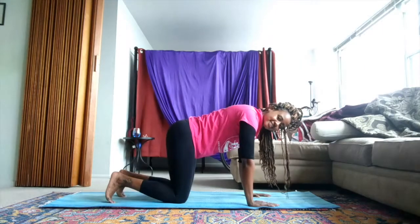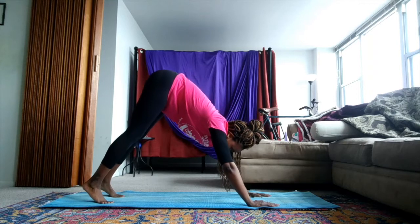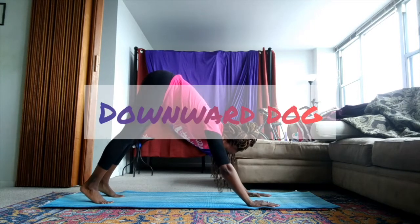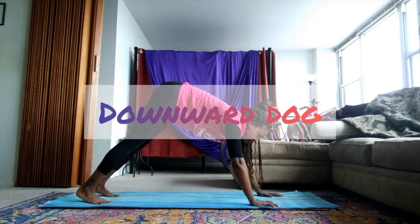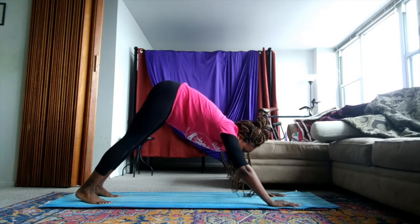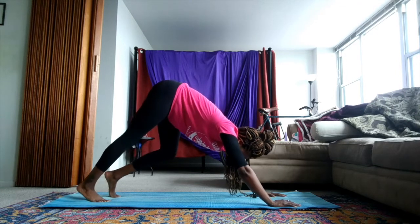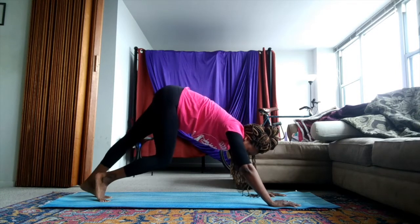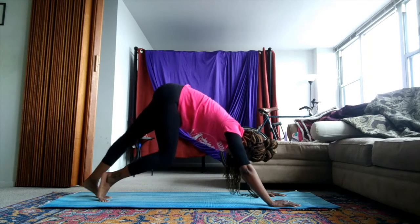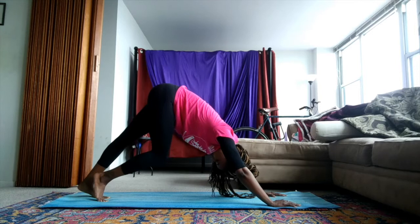Tucking our toes under, pushing into our palms, bringing our glutes to the sky for our downward dog. Really stretching those arms forward as you bring the chest to the mat. The back of your legs might be tight, so feel free to walk it out — bring one knee forward, heel lifts, opposite knee forward. Let your head hang heavy here. Breathe.